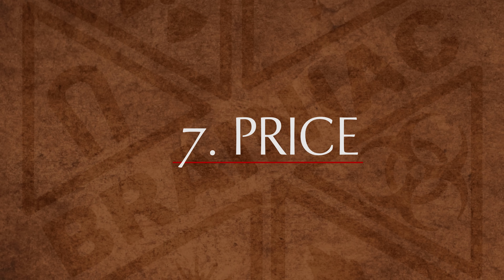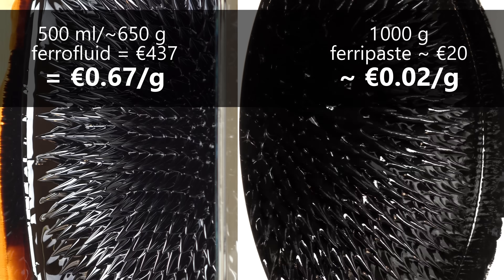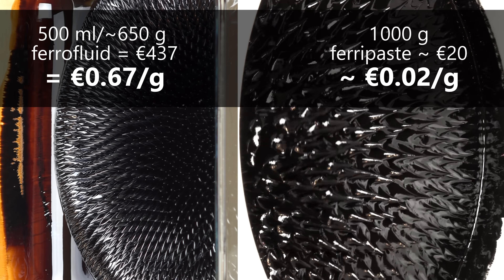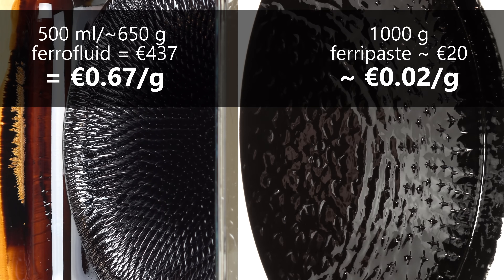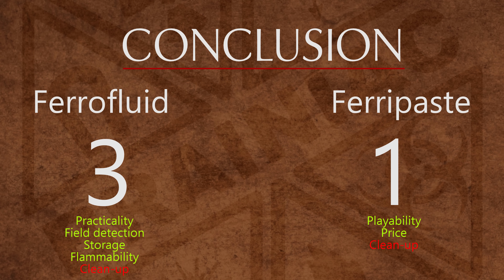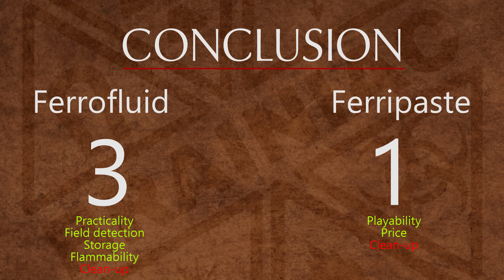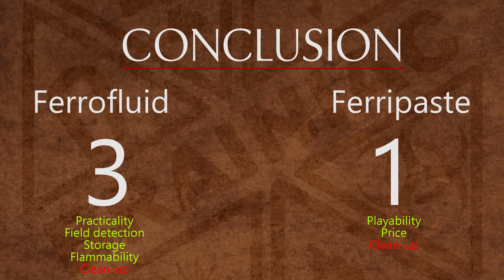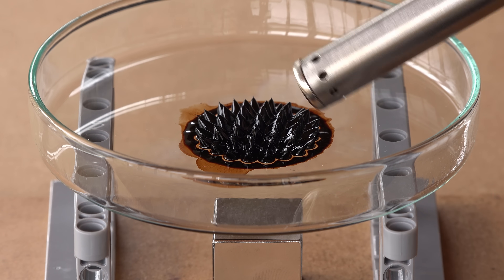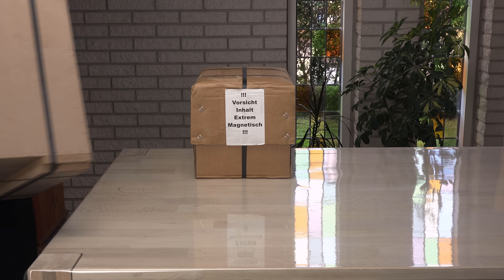Last but not least, the price is an easy win for ferripaste — it is around 30 times as cheap. The bottle of ferrofluid donated by supermagneter.com is worth over 400 euros, while I made one kilogram of ferripaste for around 150 Danish kroner, equal to around 20 euros. Ferripaste takes the last point, and it's time for my conclusion. In the seven categories I have chosen, ferrofluid is a safe winner on points: three to one. Still, price and playability may matter the most, so ferripaste isn't a total loser. I'll place links in all the usual places to the video about how to make it. Thanks for watching! I hope you liked it enough to click the thumbs up button. Maybe subscribe, because in an upcoming video I will unbox something very special for all you big magnet lovers out there.